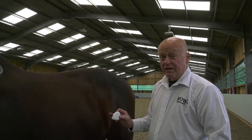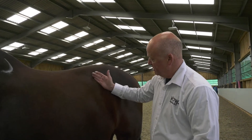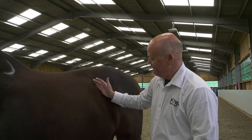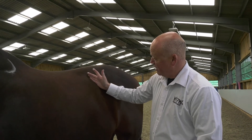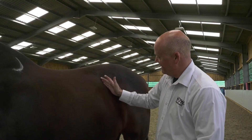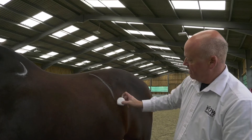To find the last rib, palpate — use the flat of your hand like a karate chop — find the rib, run your little finger along the rib and ascertain the angle of your rib, which is coming in at that angle there.